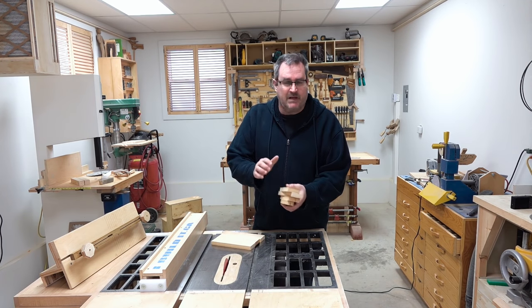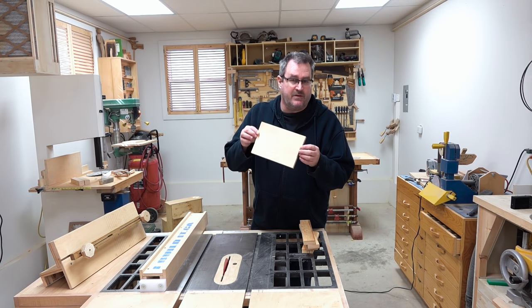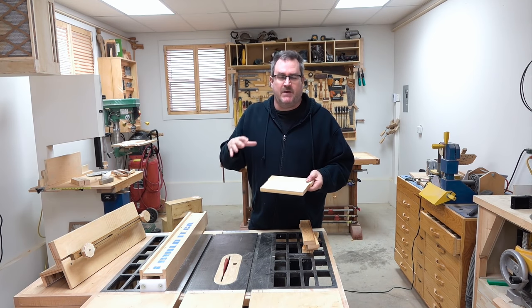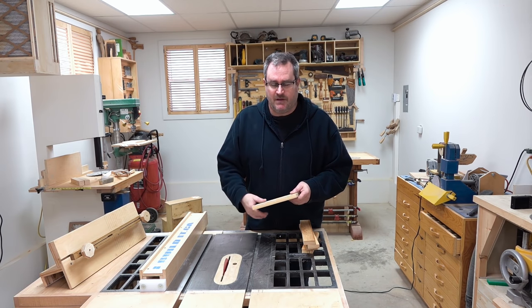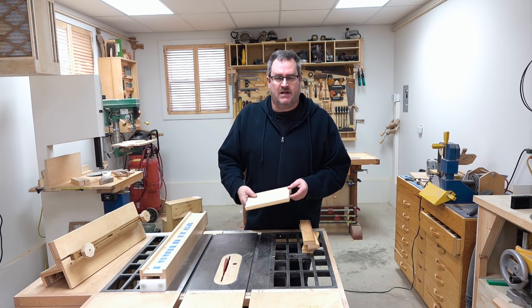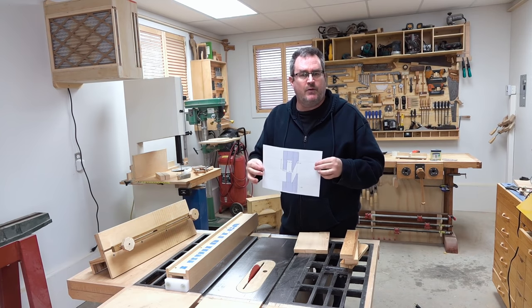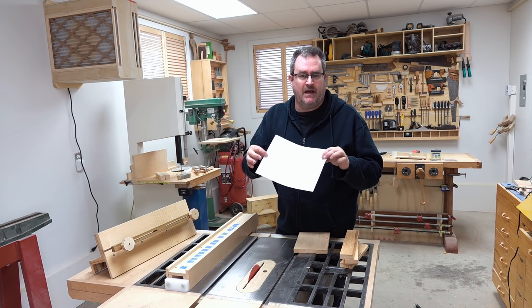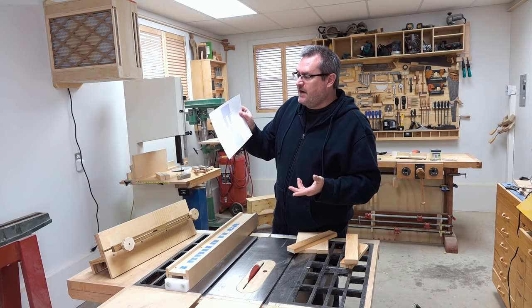I've already cut out all the parts to rough length, planed them down to the same thickness, and glued up three pieces into the panel that will be the center panel in the door. This is not going to be a big door — it's just a sample to show the process of how you can do this on a table saw. I did a little planning in SketchUp and made a drawing that will be available on my website where you can see the dimensions I use and the angles I set the saw blade to.